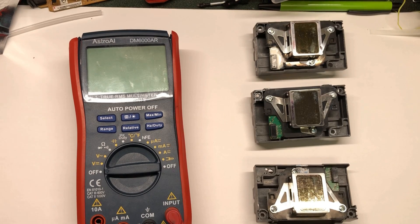Hey guys, it's Kevin. Today I'm going to cover how to test a print head with a multimeter. We're going to use L1800 print heads. This is the same print head as a 1430, 1390, and a whole bunch of other printers. It's pretty popular.